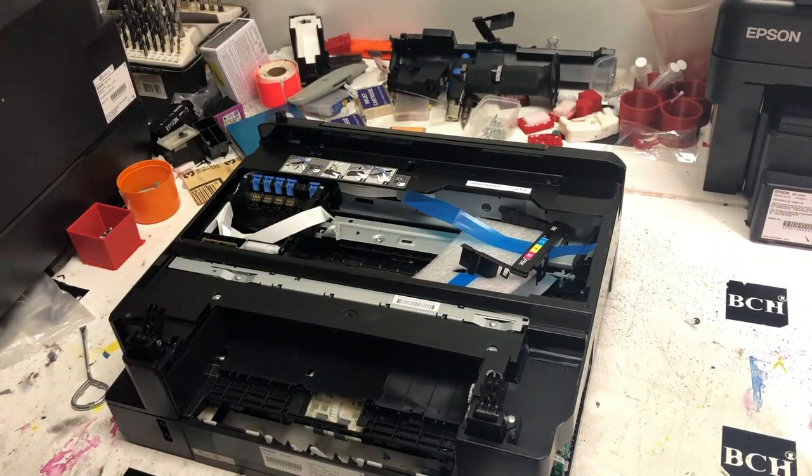Then just hold the scanner towards you and it will come right off. Make sure to take a picture before you do that so when you put it back, you know which wire goes where. If you don't have a picture, go to bchtechnologies.com and download the picture.